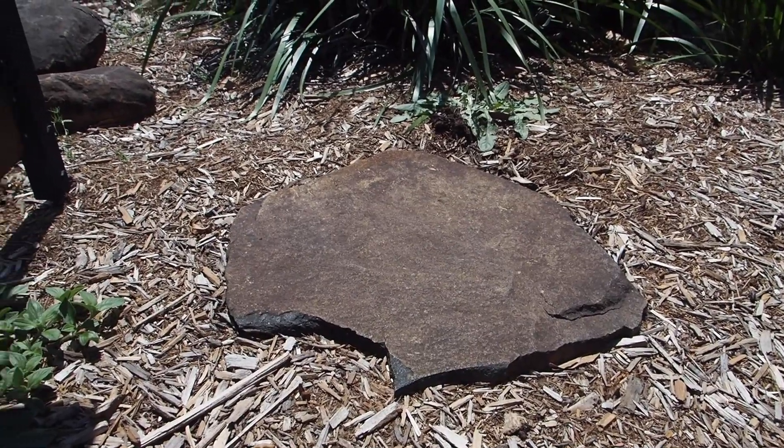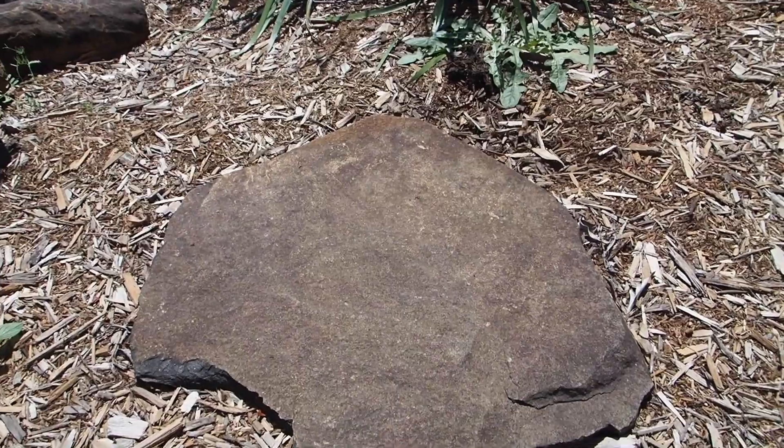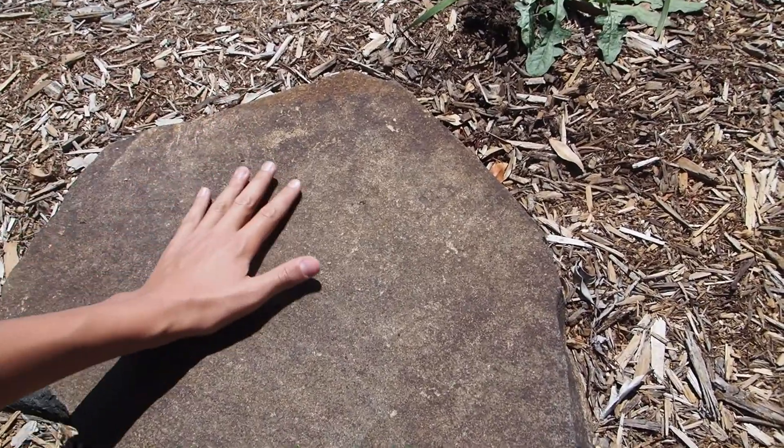If you've unfortunately missed a nuptial flight or it has ended recently, you can always find a couple more queens if you're lucky by lifting small rocks and pavers, just like this one here. Queen ants like to make founding nests under these rocks and pavers.